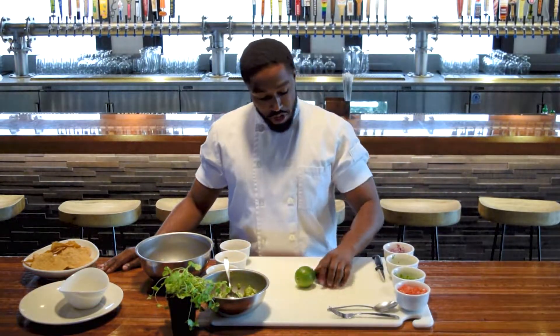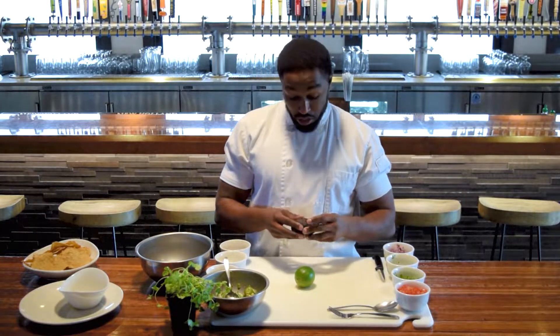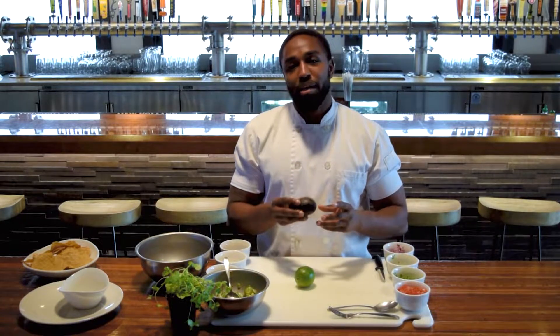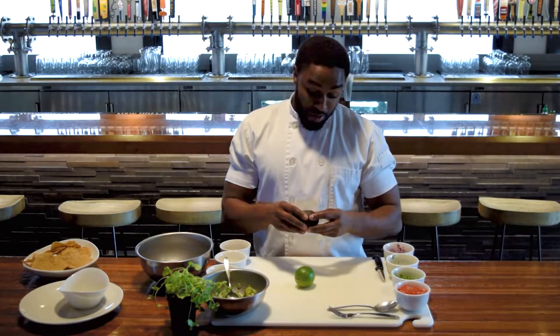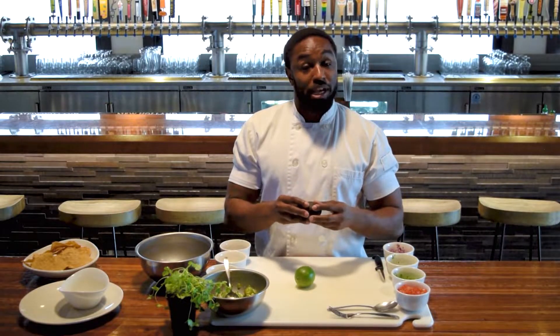So first we're going to start out with avocados. Avocados are going to be coming into the season very shortly here, so you guys want to take advantage of the opportunity to get some fresh ones. One of the things that people have a difficult time doing is choosing a perfect avocado. When you go to the store, you want to pick one that's slightly soft but firm at the same time.